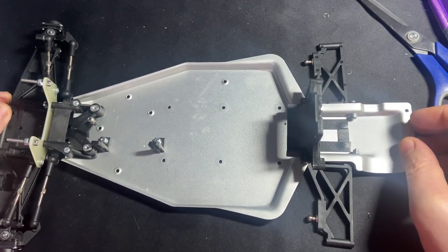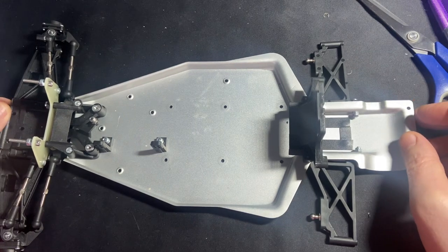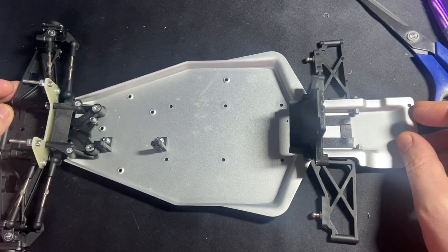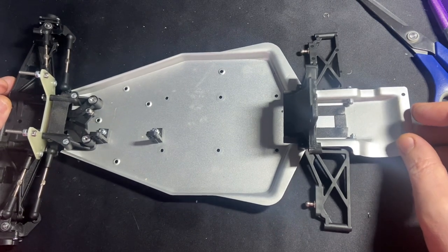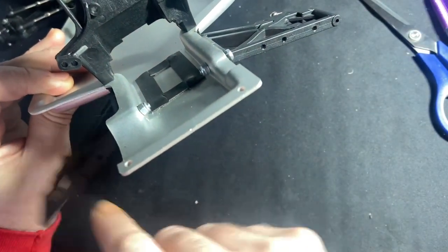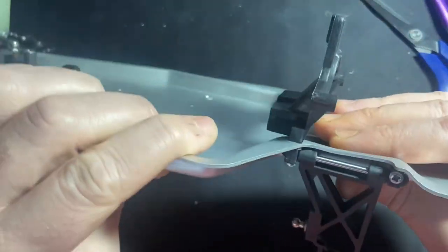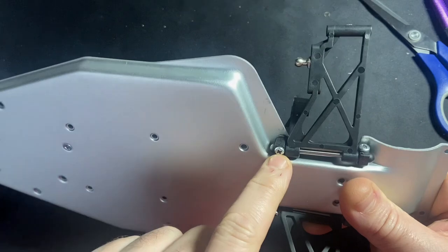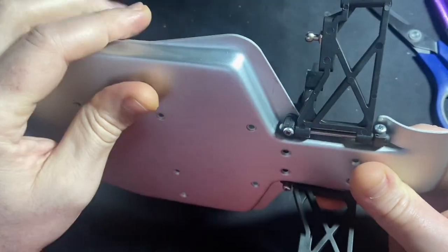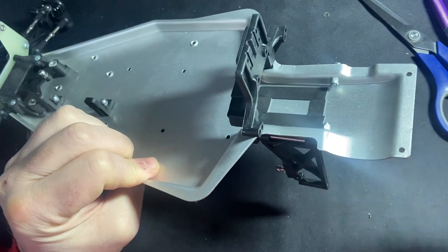I'll crack on with the build — I won't show you the whole build, obviously there's loads of these out there, but when we come to some little bits that people find a little bit tricky I'll highlight those. Up to this point there's nothing of any real difficulty. I do need to check out the rear arms — that one and that one aren't totally free. Generally what I've found is if you over-tighten the two screws it just clamps down a little bit too much, so I'll spend a bit of time getting these back arms freer.